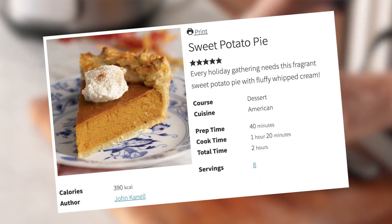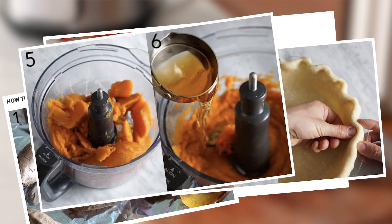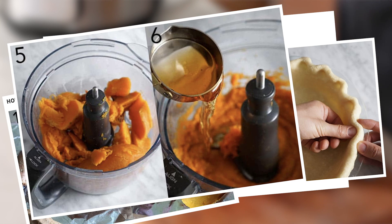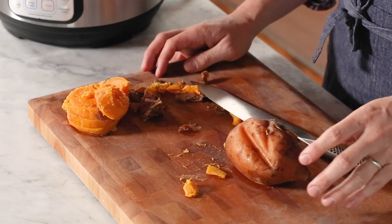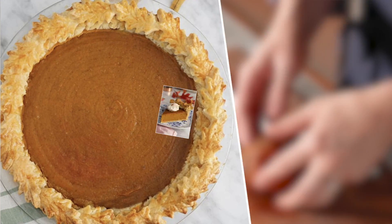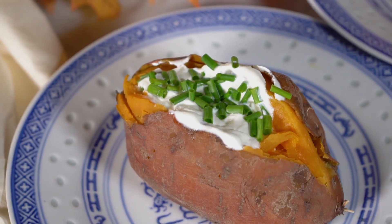If you want to use these to make a sweet potato pie, go ahead and just peel them, plop them into your food processor, and process, process, process. Anytime you've had sweet potato pie that has those stringy bits, it's just because it hasn't been chopped up enough. All that fiber, which is really good for you, will get caught in your teeth — which is not fun on a dessert.